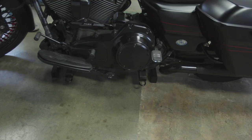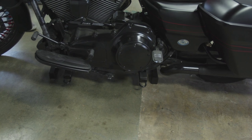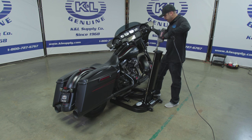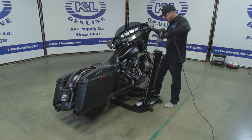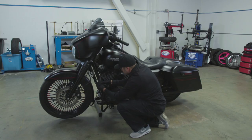Slide the lift under the bike until you see the base and tie-down holes protruding from the other side of the bike. Attach a high-torque drill and socket to raise the bike off the ground. Be sure the drill is set to the proper direction. Use the tie-down holes to properly secure the bike to the lift.